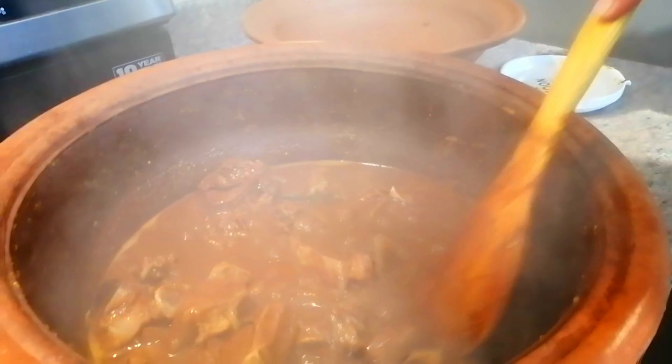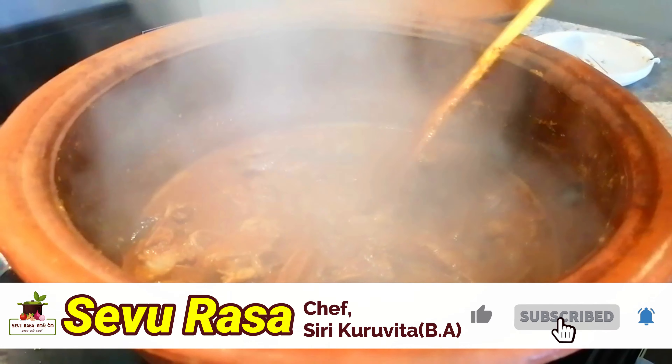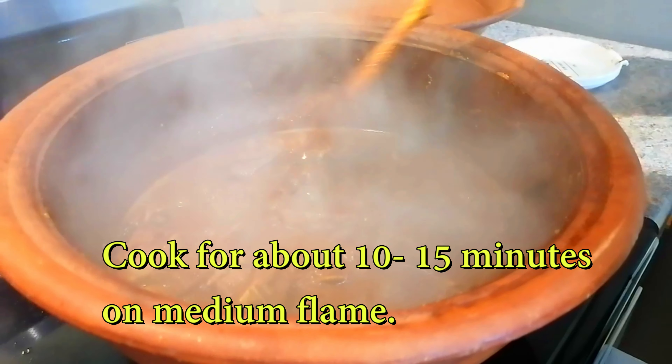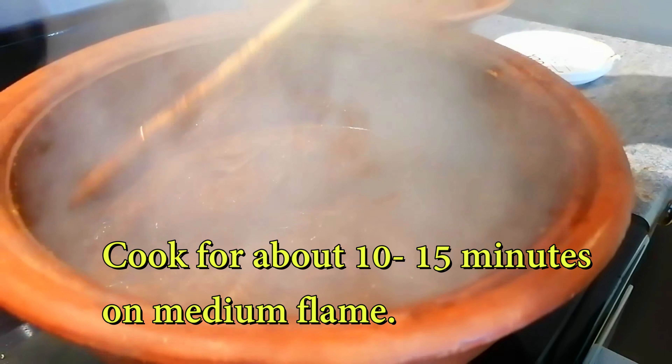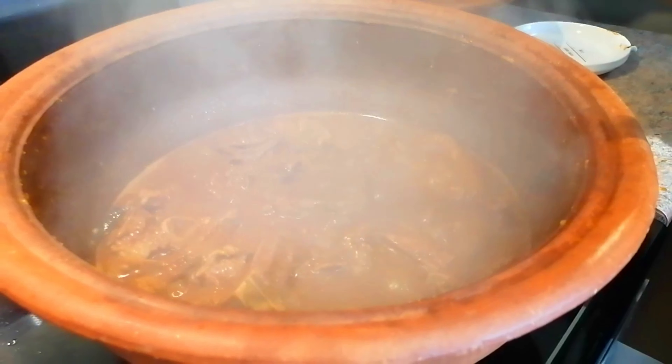Now we have to add a little bit of the green onion, so we can make it a little soft. If you have a little bit of green onion, you can add a little bit.